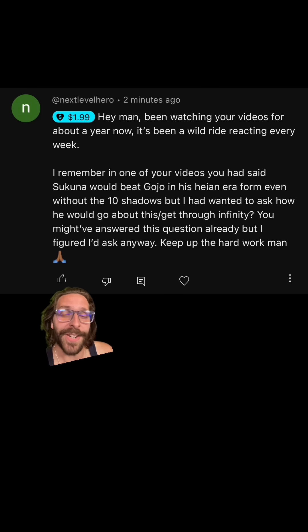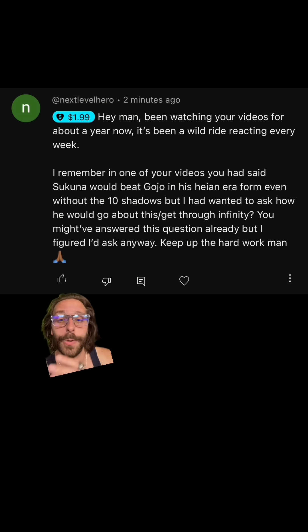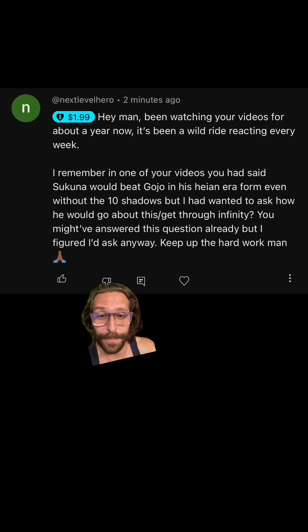Next up, we've got another Tsuguna question from Next Level Hero who says, I remember in one of your videos, you said Tsuguna would beat Gojo in his Heian era form even without the 10 shadows. But how would he go about this and get through infinity? I put out a whole video about Gojo versus Heian era Tsuguna, and to be clear, I wouldn't say that he would beat him as a foregone conclusion. I think either one of them could win. How Tsuguna would get through infinity without Maharaga and the world cutting slash is simply his domain expansion and domain amplification.